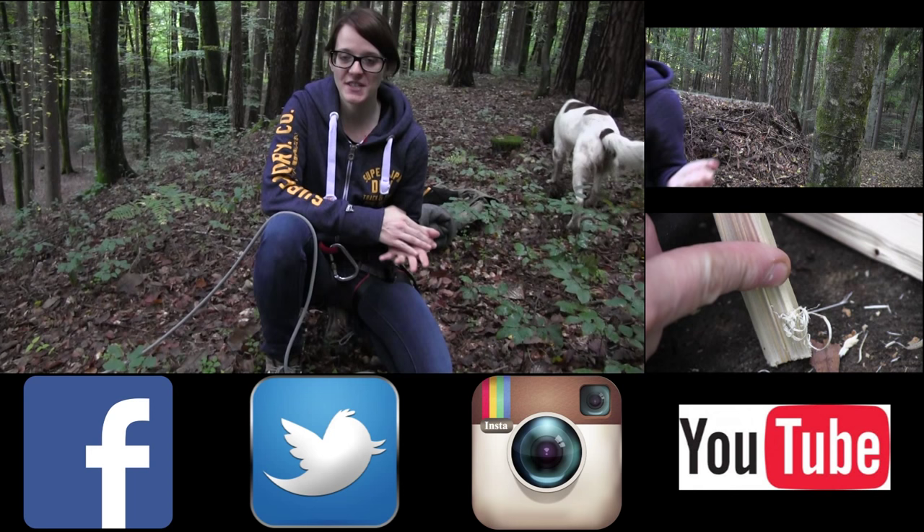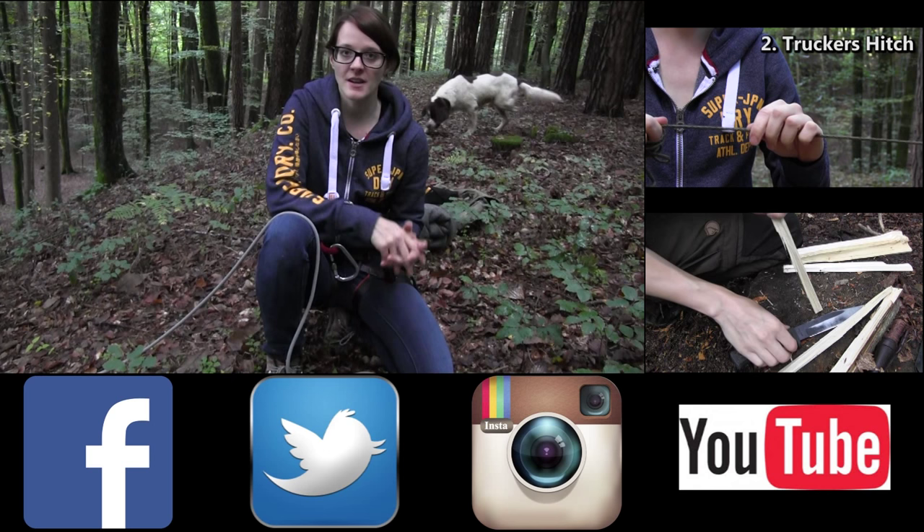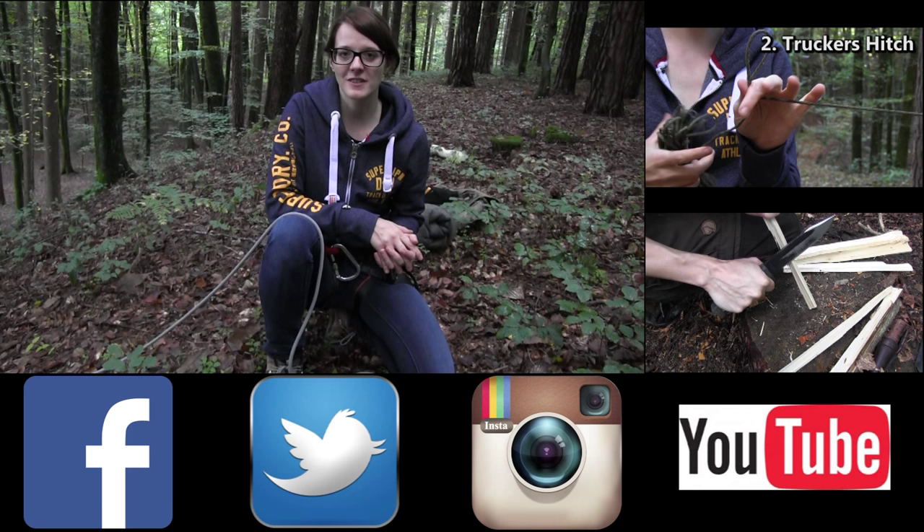So these were some of my favorite knots that I use for survival. I want to thank you for watching. If you want to, you can check out these videos here. Follow me on Facebook, Twitter, and Instagram, and subscribe to my channel if you want to see more. Stay tuned till next time. Bye.